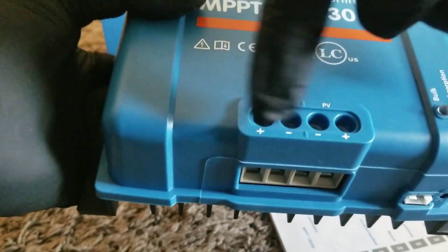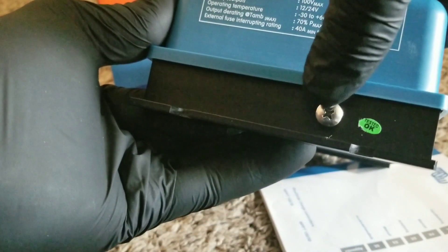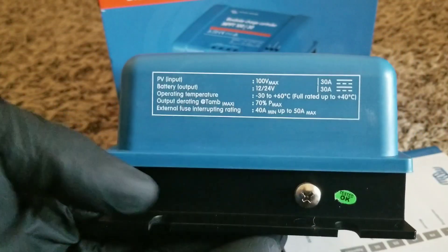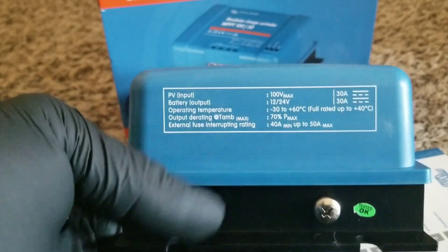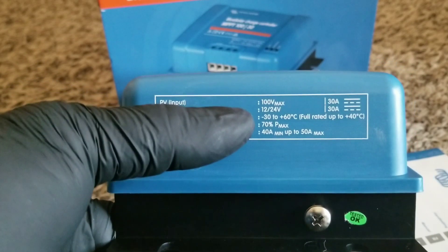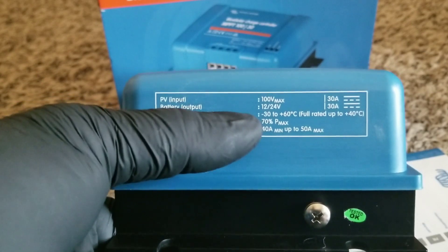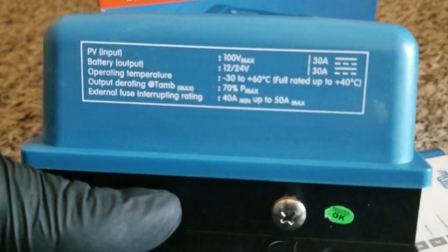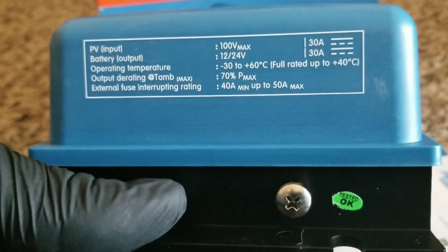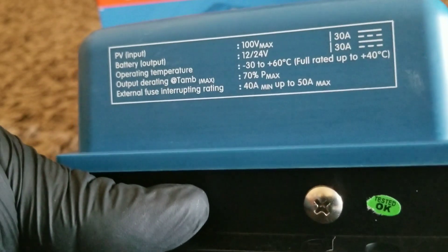Some charge controllers like the Midnight Solar Kid have a load output terminal, but this one doesn't. In terms of capacity, this controller can handle about 880 watts of solar on a 24-volt system and about 440 watts on a 12-volt system. To verify: voltage times amps gives you the wattage calculation.